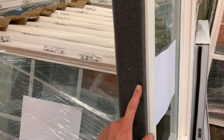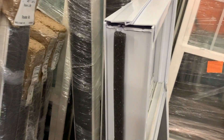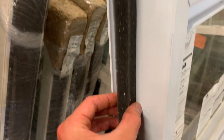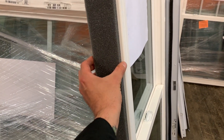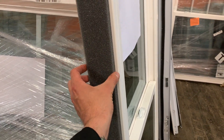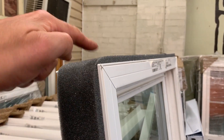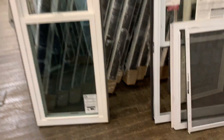Another nice thing I love about this window is how we spec it out when we install them — it comes with this full wrap foam. On some other windows it's just this anemic little piece of foam with none on top, whereas ours comes with full, fat insulation foam on the top and on the bottom. So when we install these things there are no drafts, and it goes all the way around the window.